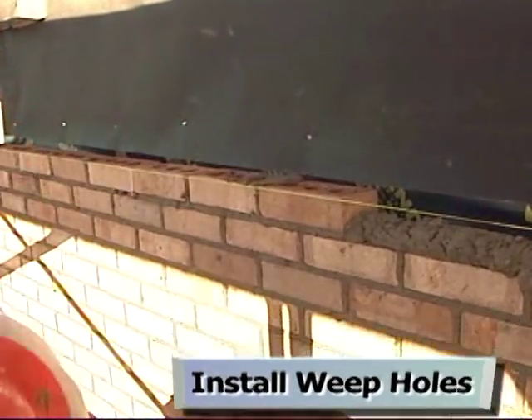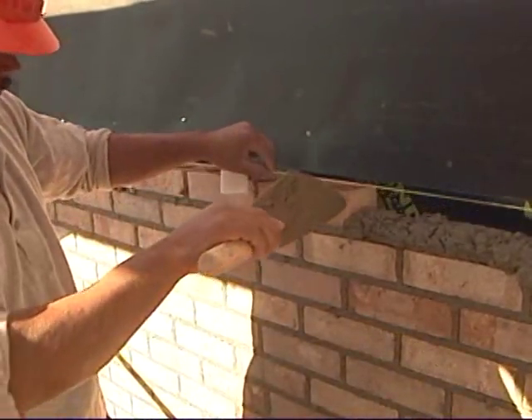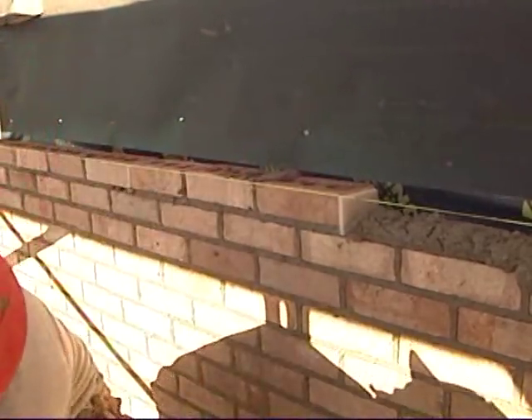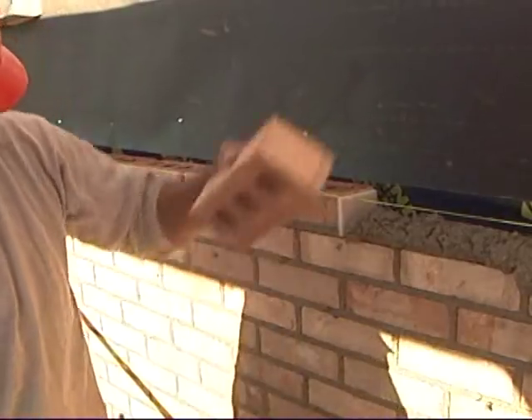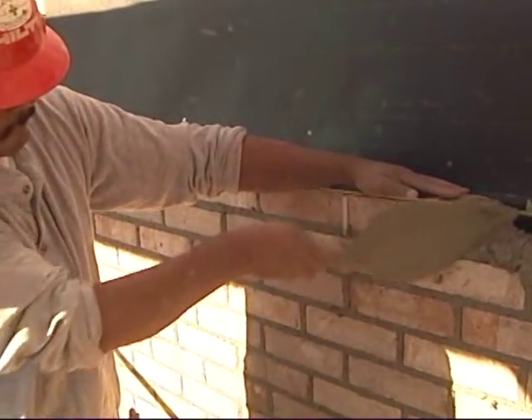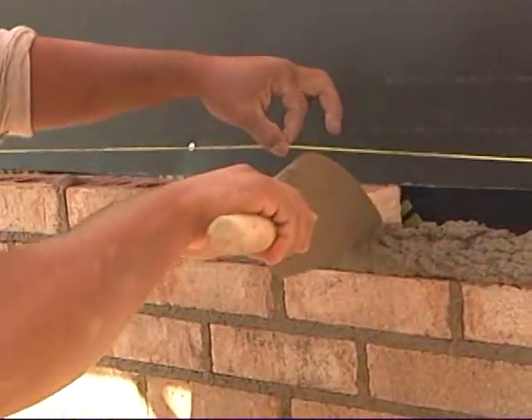Weep holes are a critical drainage feature because they allow water to drain out of the wall cavity. The weep hole can be created with a spacer product or a clear opening, which must be spaced a maximum of 16 inches on center or 24 inches on center, respectively.